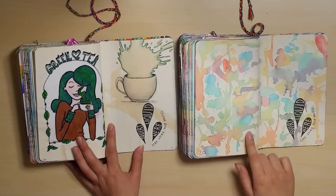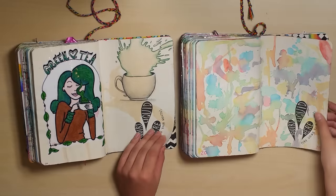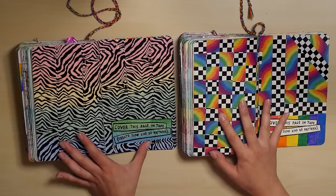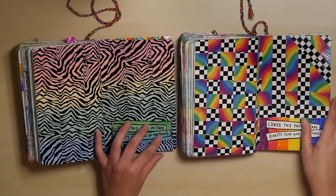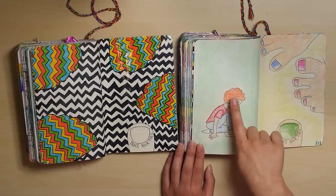These are pretty colors. I think both of them are good. And the tape page — wasn't really feeling it in either of these books, to be honest. At least I followed the directions in my old one and actually tried to make a pattern with it. This is cute — I like this drawing.